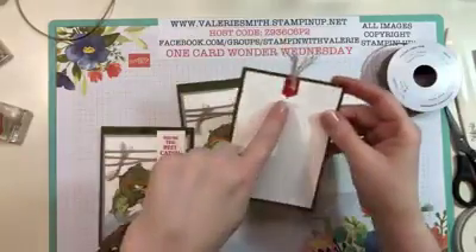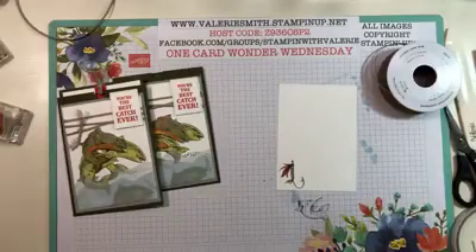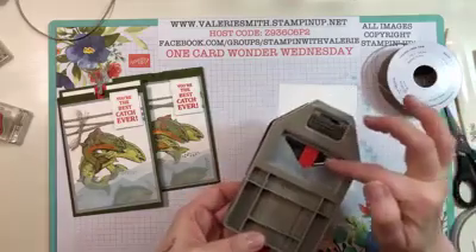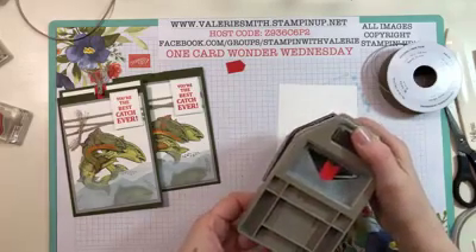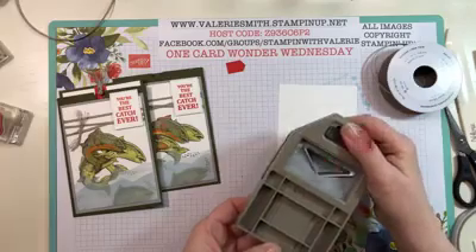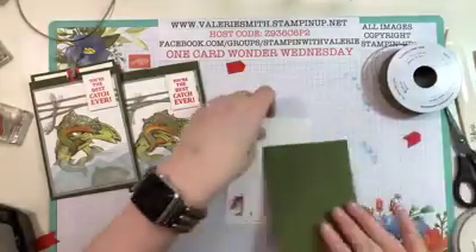Now we want to make the little Poppy Parade tab for the top of the card insert — super easy. Take a half-inch strip of Poppy Parade cardstock and put it in the Triple Banner Punch. Make sure you poke it all the way to the end so you know it's even, then go all the way back down to the end again to get it as centered as possible. Punch it out again and you get this awesome little tab!